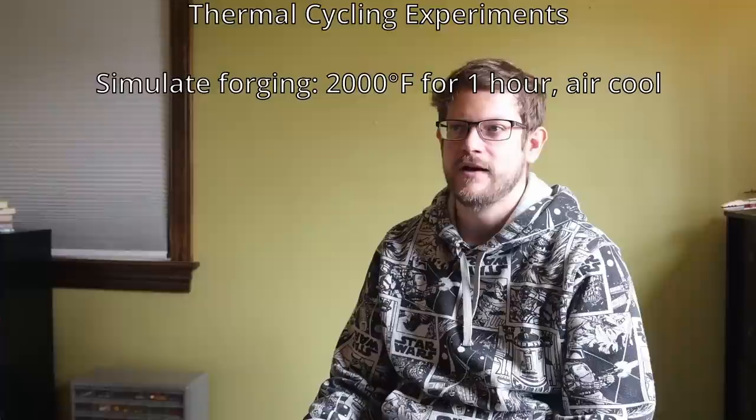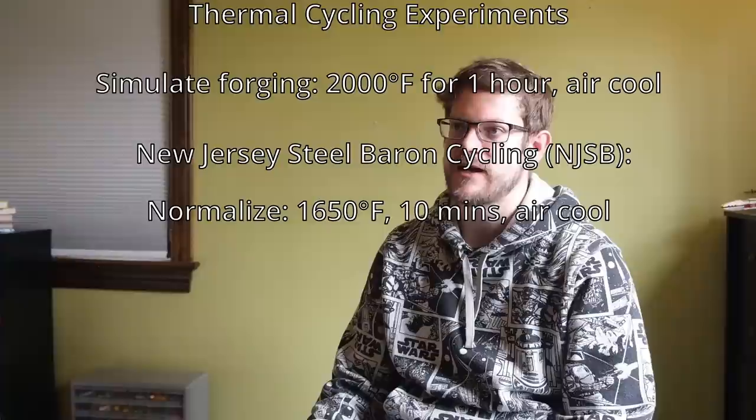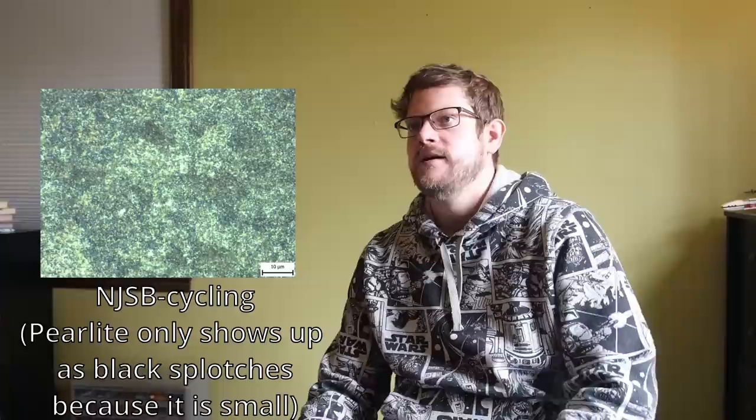I also processed steel to simulate thermal cycling done by a bladesmith, using the Jantz material. I heat treated the steel to 2000°F for an hour to simulate forging. With one set, I heated to a normalizing temperature of 1550°F for 10 minutes and air cooled, followed by 1400°F for 30 minutes cooling at 600°F per hour — labeled as KSN (Knife Steel Nerds). I also compared with New Jersey Steel Baron recommendations: 10 minutes at 1650°F air cool, 1500°F for 10 minutes air cool, and then 1350°F for 10 minutes air cool. This resulted in a structure of mostly pearlite.